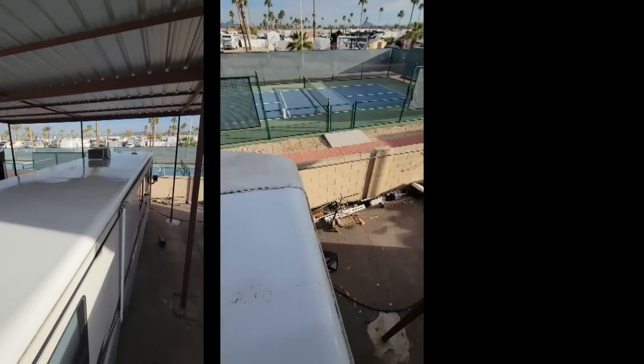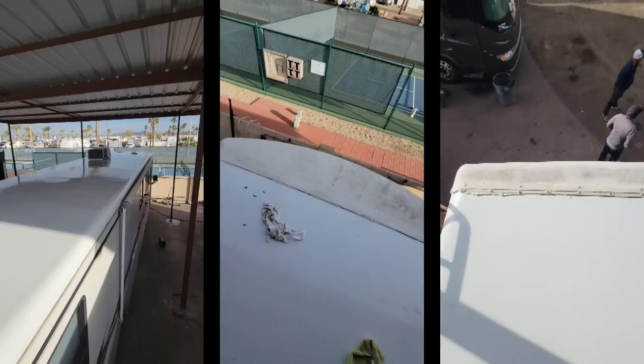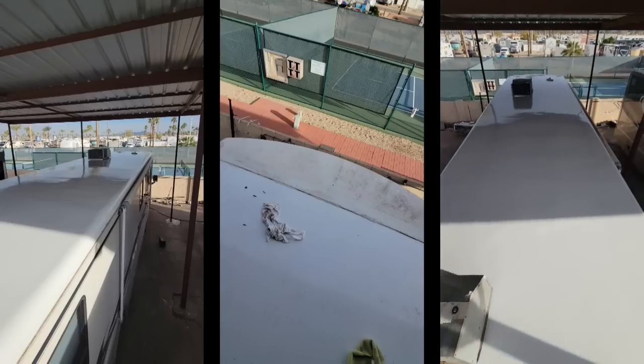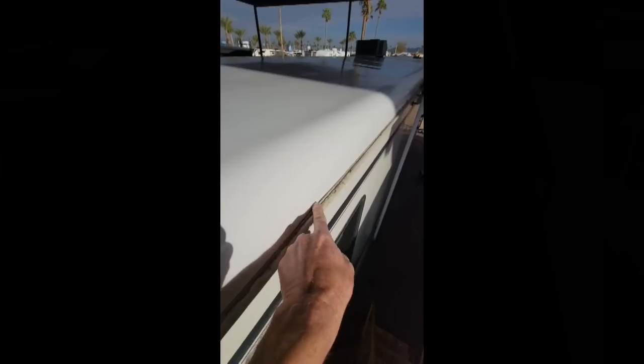Good morning. I hope everybody had a good weekend. I spent the weekend working on the roof and getting it laid down — was able to tuck the edges and get the front cap put back on, and even the rear cap is back on. Overall I think this is a pretty solid roof. I even managed to put new seals on the roof ACs, so hopefully we have a fighting chance with those not leaking. The next step is to cut out all the holes and put all the vents and attachments in.